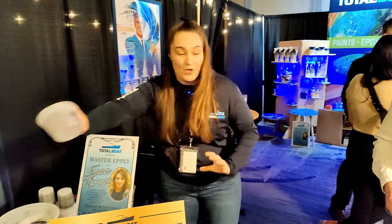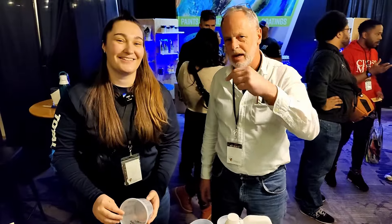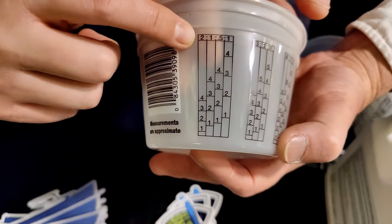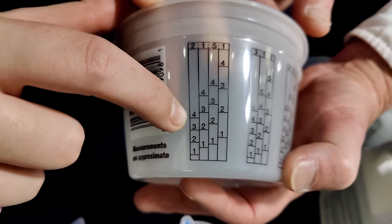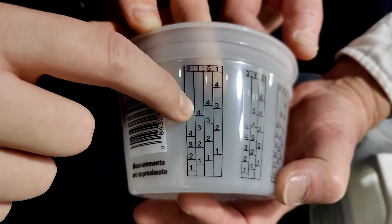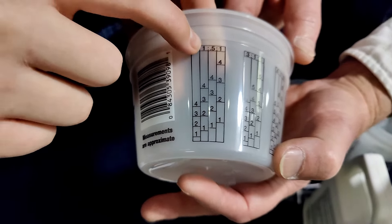We also have mixing cups with the two-to-one ratio marked right on them. On one side is the column for your resin — pour your resin up to, say, line four. Then move to the next column for your hardener and fill up to the same number. So always match: three-three, two-two, one-one. First column is always resin, second is always hardener.